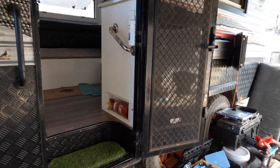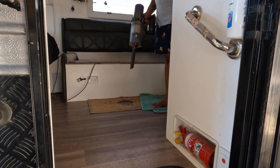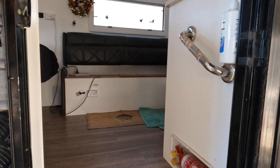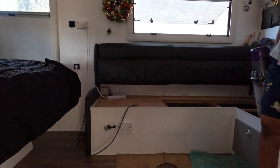Alright, so I'm here with Jason. This is his caravan — it's a nice caravan, a bit crowded. He's got three kids, all under six.